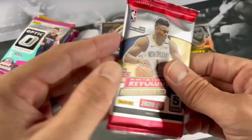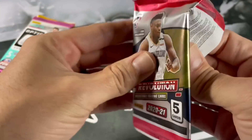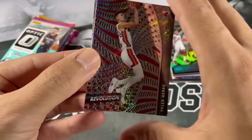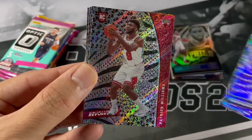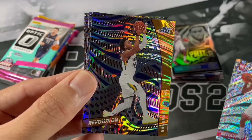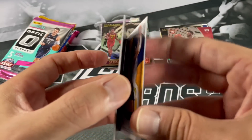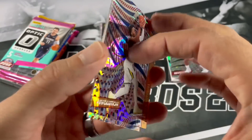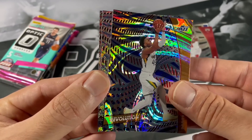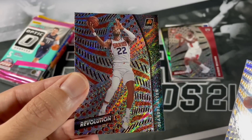2021 Revolution Tmall - looking for those Asia parallels. Tyler Hero, Patrick Williams. There you go - a spider parallel. A little swirl action there if you haven't seen this before. Jonas Valanciunas and DeAndre Ayton.